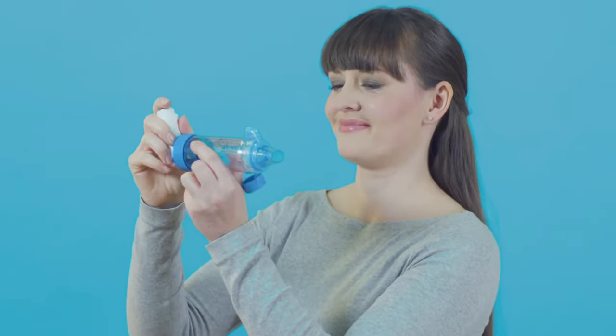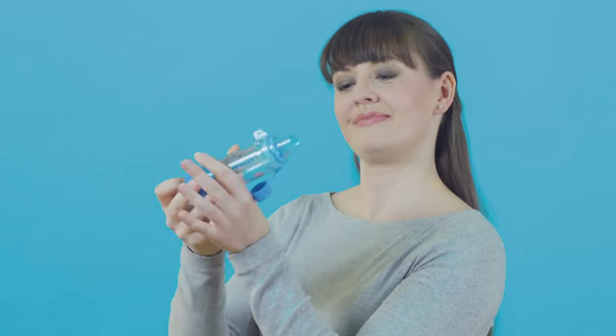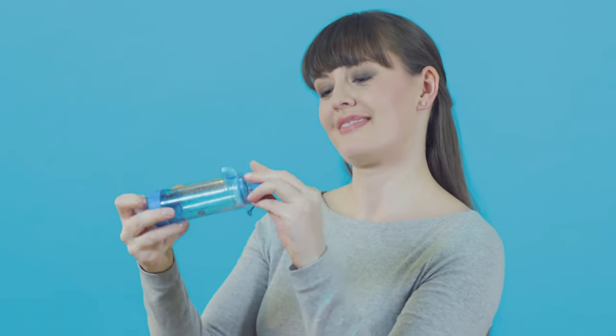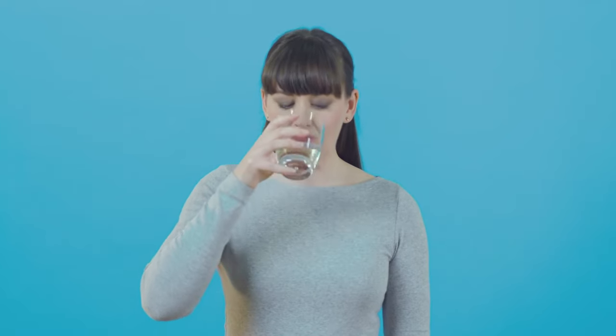When you finish, take the inhaler out of the spacer and replace the caps on both the inhaler and the spacer. If you've used an inhaler that contains steroids, rinse your mouth with water and spit it out to reduce any chance of side effects.